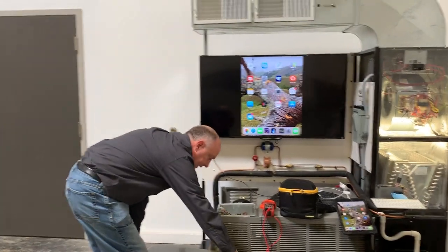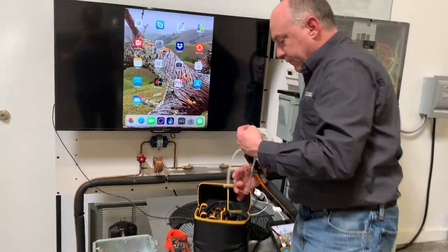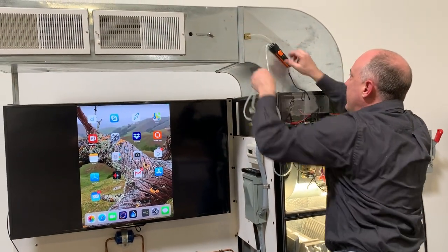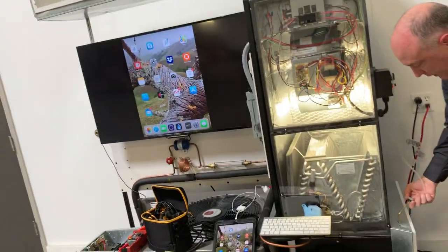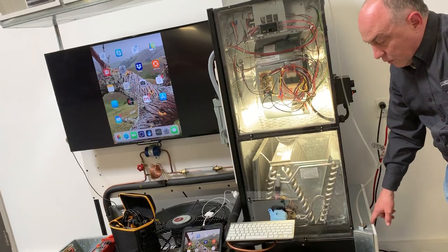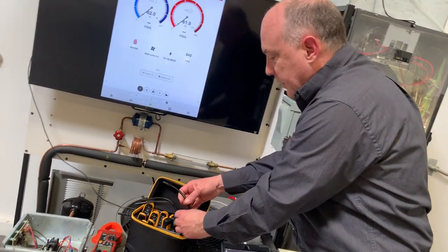Take the cover off here and set that aside. I've got the FieldPiece probes set up here and I've done a couple things a little differently. I can take out this Testo 510 and put it up in the ductwork. I'm going to measure static pressure with the 510 — I've got a hole drilled to my return here so I can measure return air on this side of the filter. I can measure static pressure on that side of the filter and face the tips towards the airflow. Now I'm going to go ahead and go into MeasureQuick.